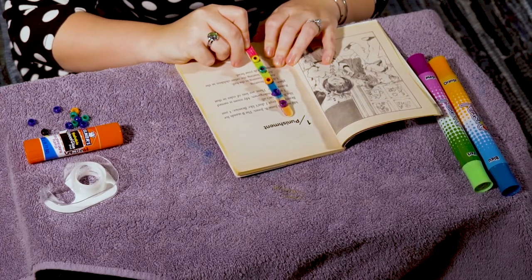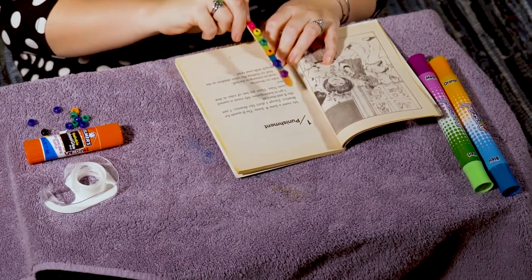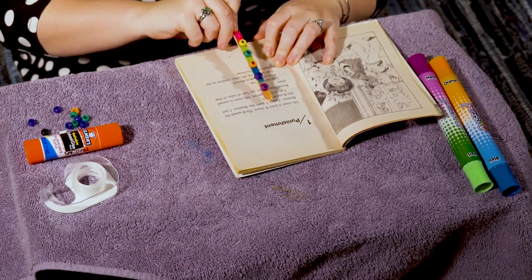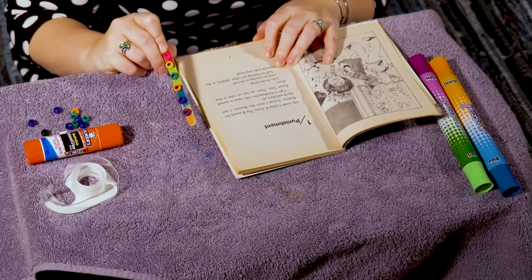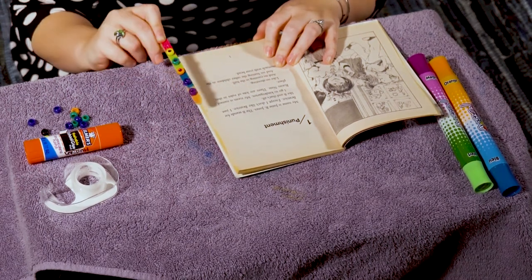Here's me reading chapter one — 'punishment.' My name is Junie B. Jones. It seems to work perfectly! I could read this whole book just with my little pointer. I hope that you are able to use your pointer that you made. Have a wonderful day, friends, and I will see you later. Bye bye!